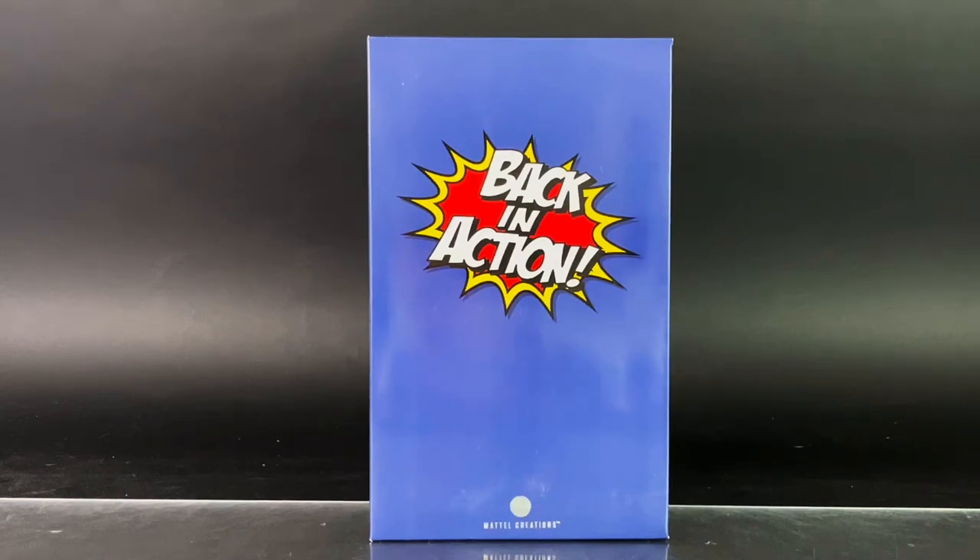Hey everyone, I am Anthony Scott at ToyHypeUSA.com. Today we are taking a look at Mattel's San Diego Comic-Con 2022 exclusive, Back in Action 3-Pack, which was available at the show and at Mattel Creations afterwards.